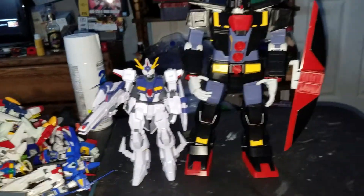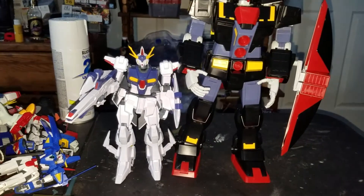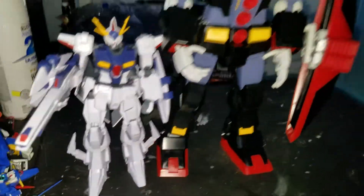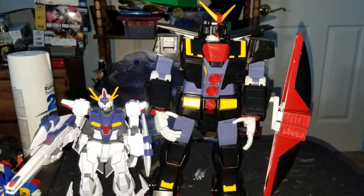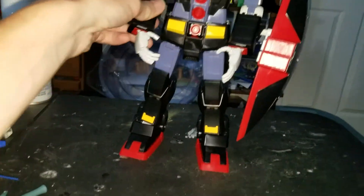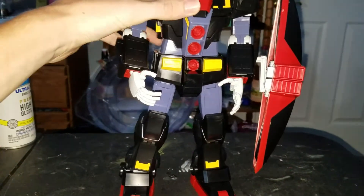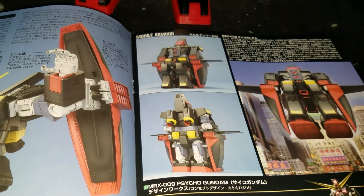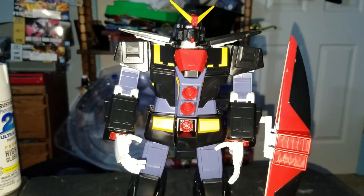That's pretty big. Sorry, that's my cap making noise. I was gonna make the Penelope Gundam but I can't find the instruction booklet right now. Hope you guys like this video — like, comment and subscribe for more videos like this. Goodbye.